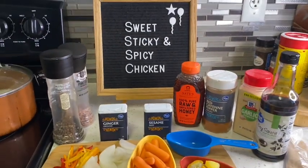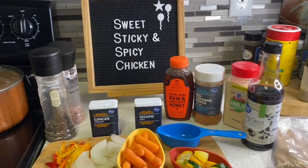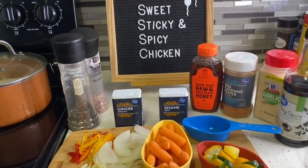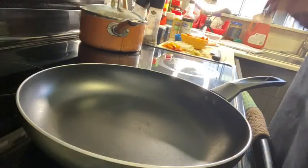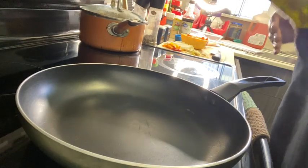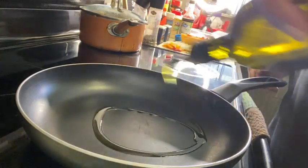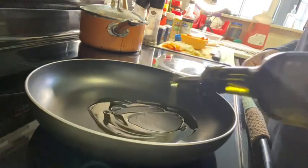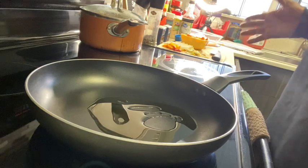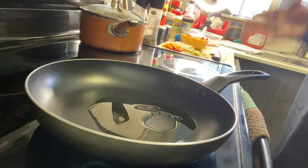If you have not yet subscribed to my channel, please do so — I appreciate it — and share my channel with your family and friends. Thanks again for joining me. I also forgot that you're going to need a little cooking oil. I'm going to use some olive oil, about a tablespoon or two. Kind of eyeball it based on the amount of ingredients that you have. My heat is on medium and it is time to get cooking.